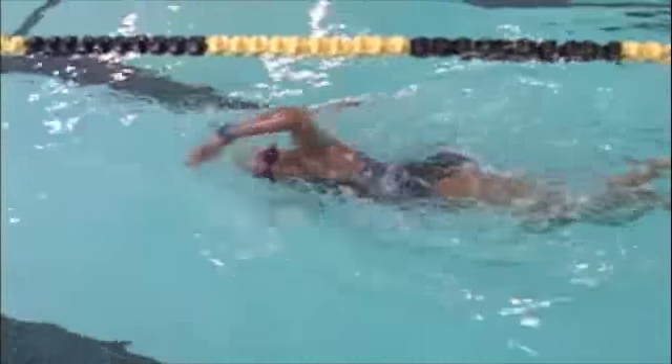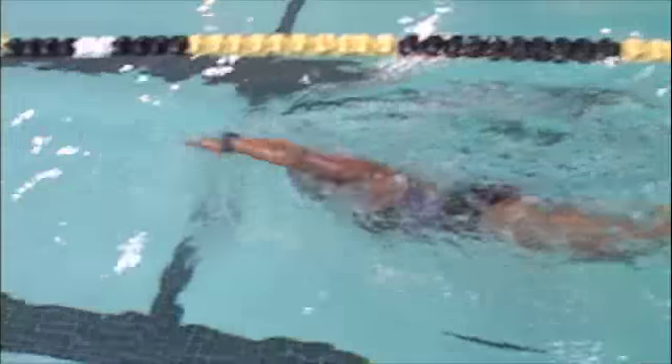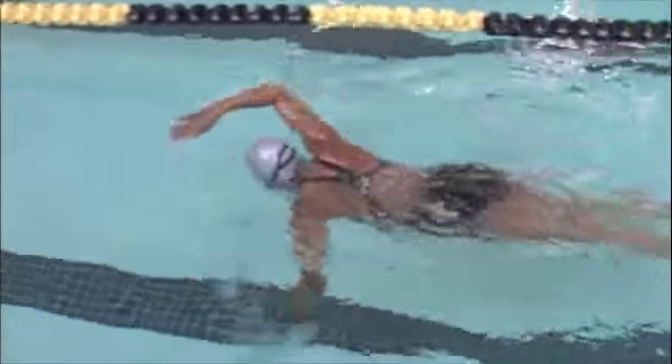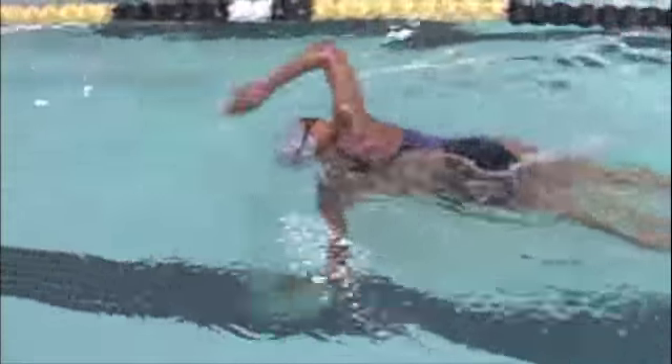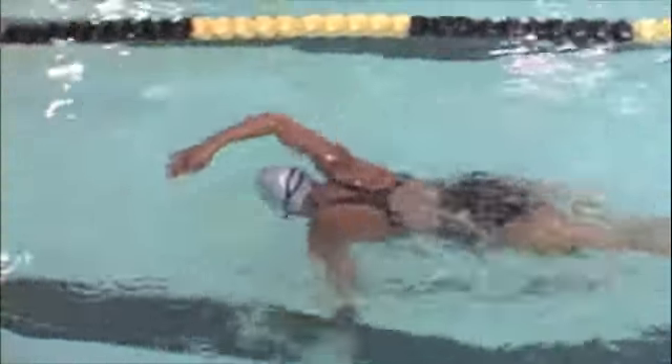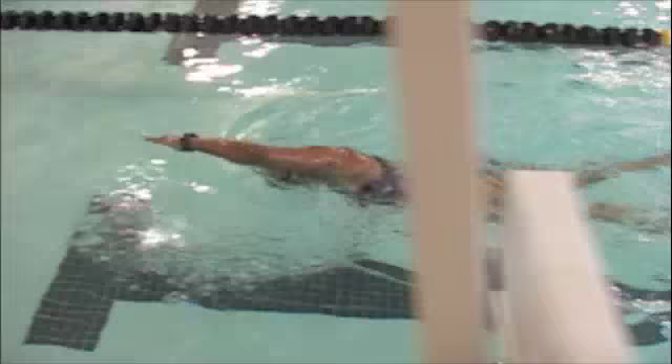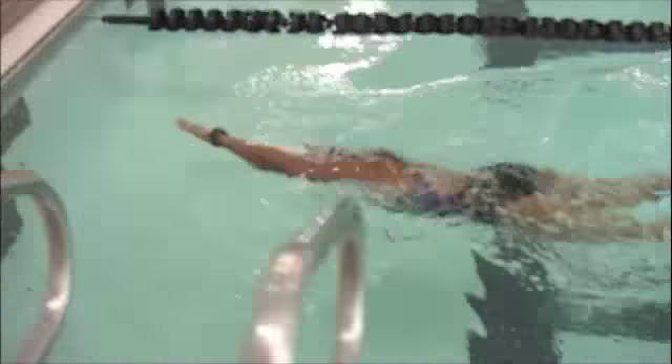Above water, your main thing to work on is how far your hands reach out, because sometimes they're actually extending all the way out before they enter the water. So you want to enter a little closer to your head, and then you want that hand to go directly in front of the shoulder. Something that will help you is to look up to make sure where that hand is.